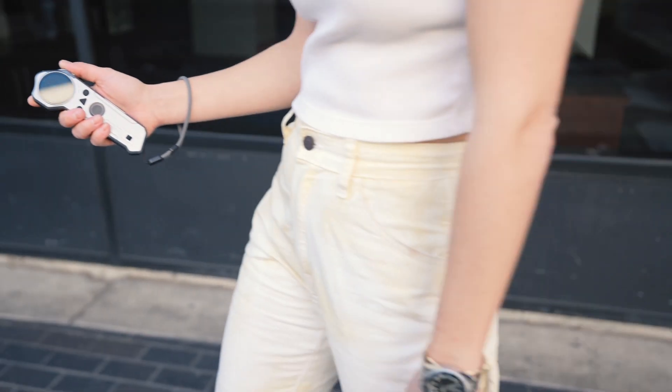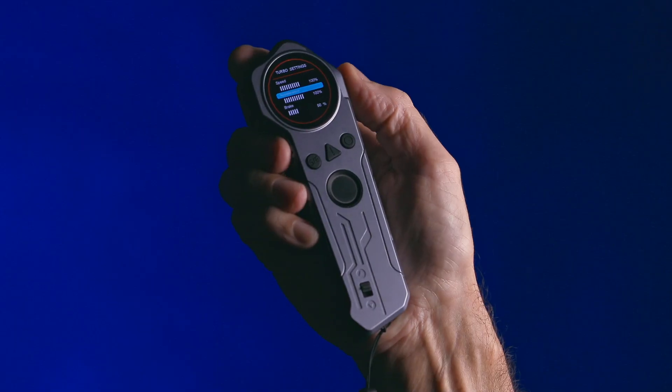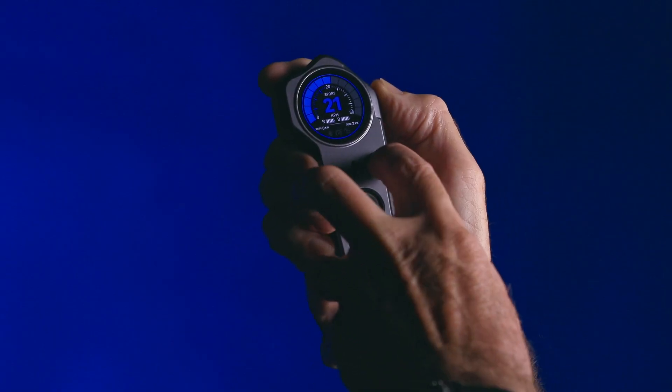Now I would like to highlight some features on the new remote control. This is the color screen remote control. Here is the fingerprint sensor, which can lock your skateboard with fingerprints at any time to prevent accidental misuse. The remote control can adjust the braking and acceleration torque, check the battery and motor status, plus maintain constant speed using the cruise control mode.